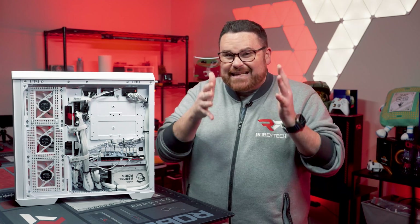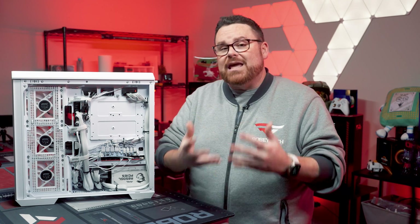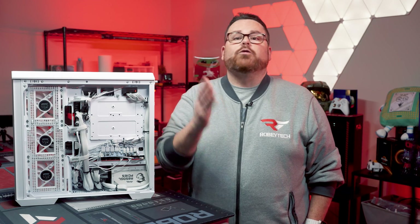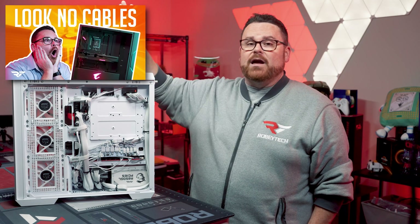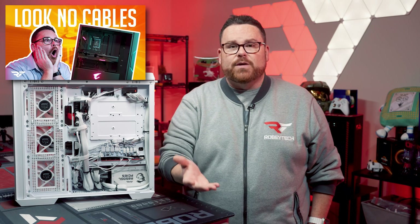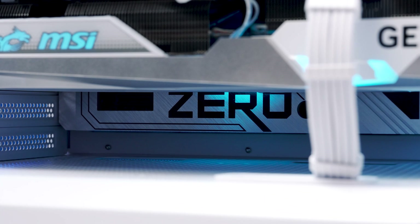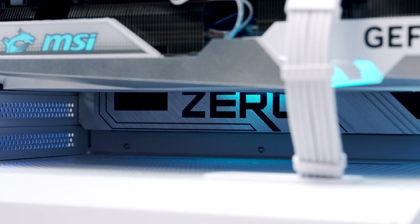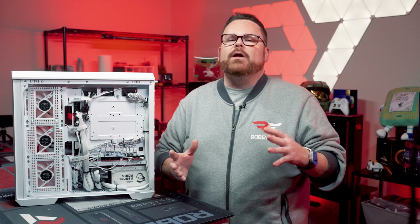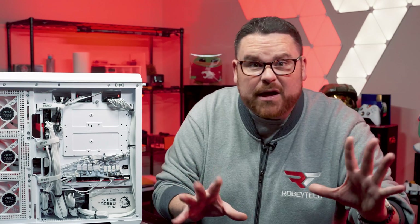At the time of this video, MSI didn't have a GPU with hidden cable connects. This is their first outing for Project Zero. It will be interesting to see if they take cues from Gigabyte's Project Stealth — which you can check out in another video — because that one hit everything, including the connections to the motherboard-facing side of the GPU. Whatever the case, the GPU cable is visible, which isn't too terrible, but it seems kind of weird to have no cables, no cables, and then suddenly there's a cable.